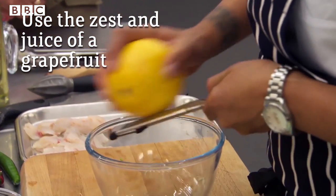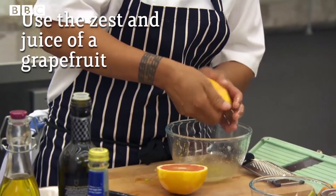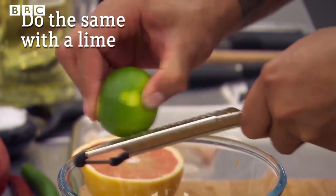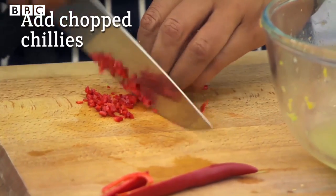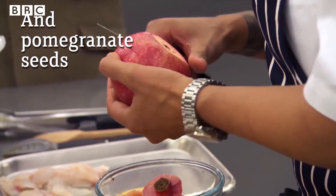Now I'm going to make my marinade. I'm going to use the wonderful grapefruit here — it's going to have an effect on the fish instantly. It's all about balance of the dish. I'm adding a bit of chili to mine, and beautiful pomegranate.